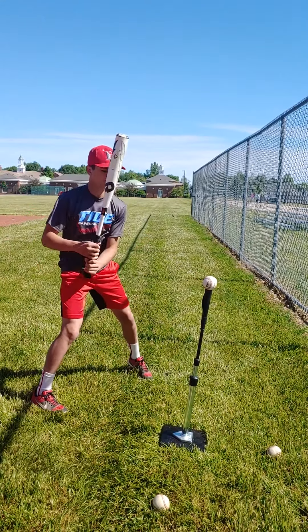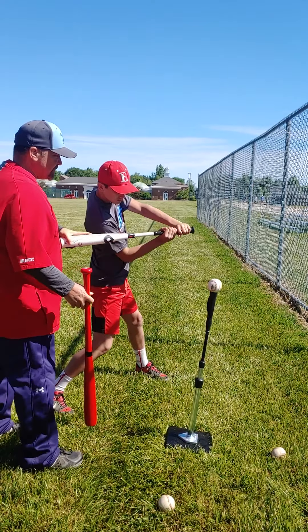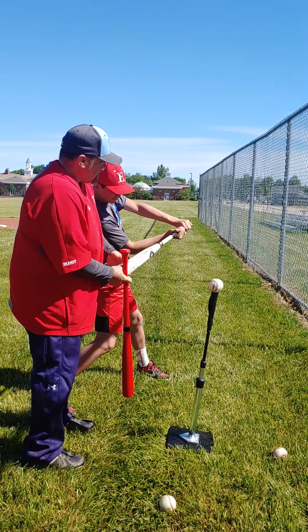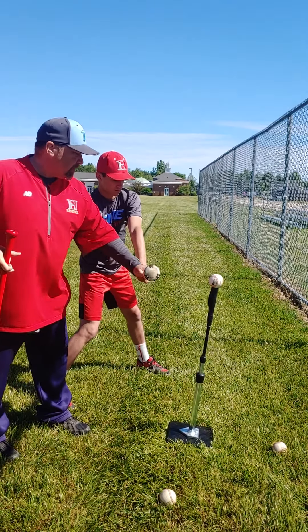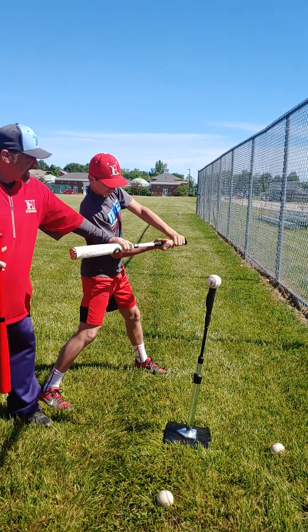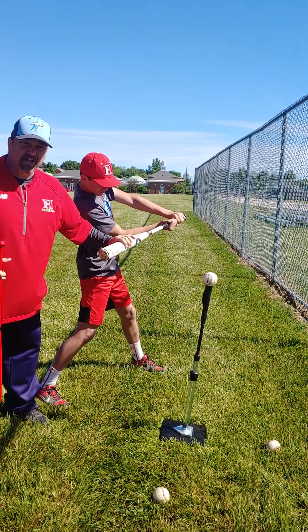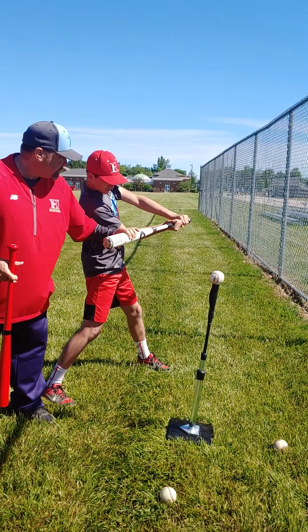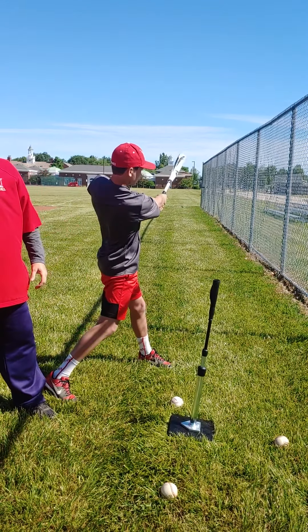He's staying inside the ball with his hands — stop at the point of contact. Notice his hands are inside the ball. He didn't try to hit this ball by coming out with his hands; he kept his hands in tight. Now look at this: get real tense right here, tense it up, and just release the bat and it's going to drive right through the ball.